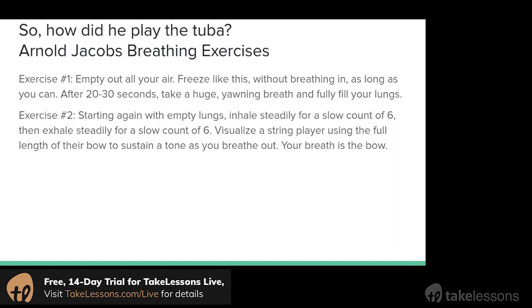Visualize that and try this one with me as well. First we're going to breathe out, then inhale for my count of six and exhale for my count of six. This is a good one to practice really slowly filling and emptying your lungs, making sure you're taking in as much air as you can and then pushing it all out.